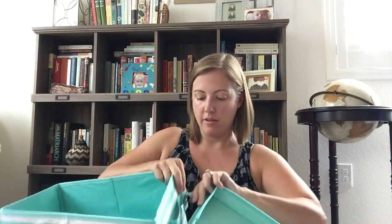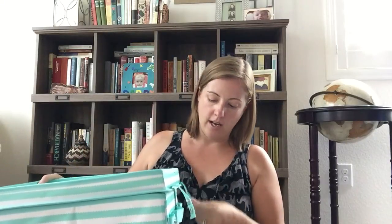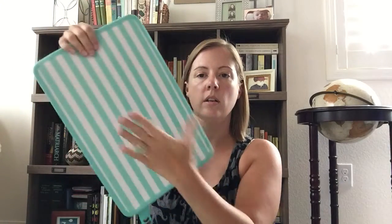The top lid is another great feature. The lid unsnaps and you can flip it over, set it on top, and snap it back on — they have reversible snaps right here, very easy to use. Now your kids have a place to put things down: drinks, snacks, coloring book, whatever they're using in the back seat. This is a hard, solid surface lid, which I really love.